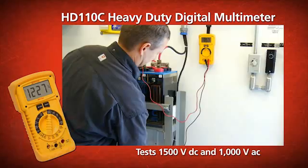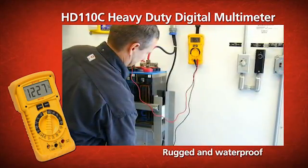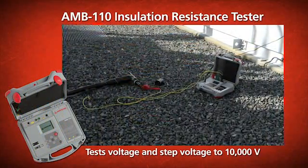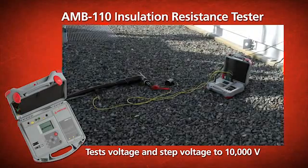The HD 110C heavy duty digital multimeter that is rugged, waterproof, and built for extremely demanding environments. The AMB 110 Insulation Resistance Tester that tests voltage and step voltage to 10,000 volts.